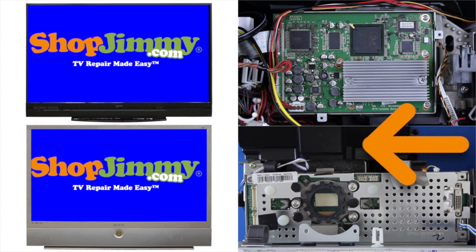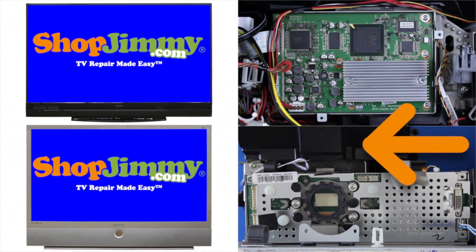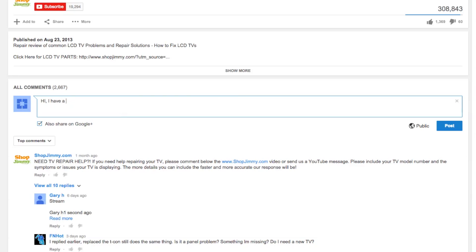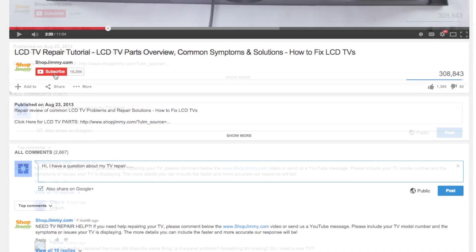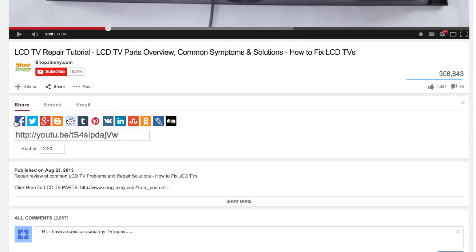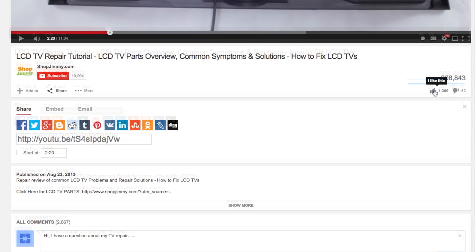Once again, these are some of the common problems and symptoms seen after replacing your DLP chip. If you have any further questions regarding your repair, simply post a question in the comment section below. We strive to learn and share new TV repair tips every day — subscribe to our YouTube channel and share our videos with your friends to help spread the savings.